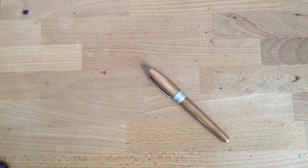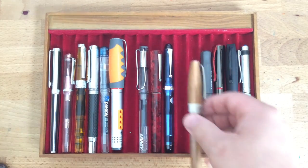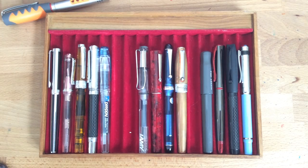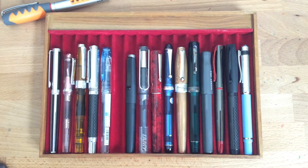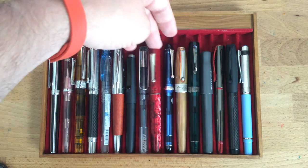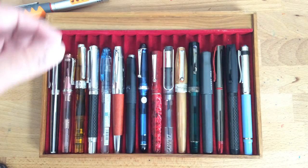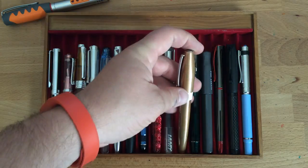I wanted to compare it to some pens. It's a pretty average length, really — a little bit shorter than this Custom 74, a little shorter than this Omos next to it, a little bit longer than this Delta Unica, but right about the same length as the Lamy. It's a little bit wider around the top. This is the Fortuna line that this comes out of, and you can get a lot of different Fortunas with a lot of different finishes.